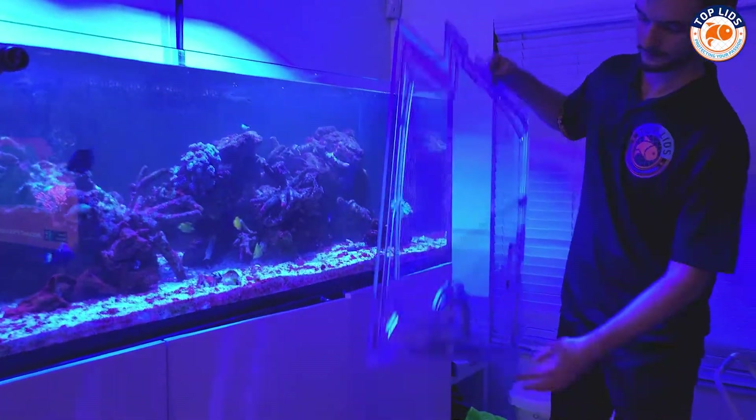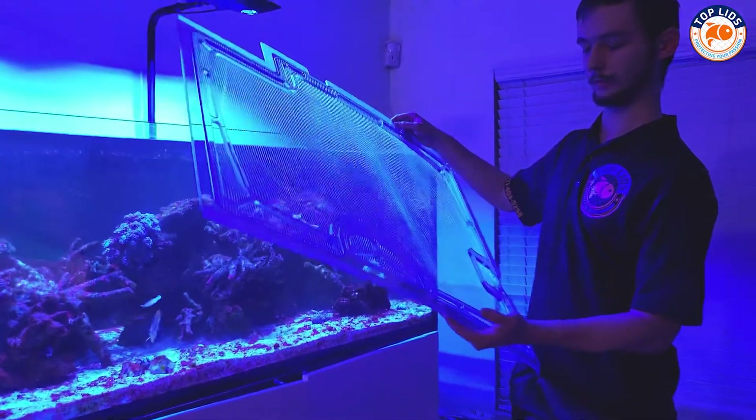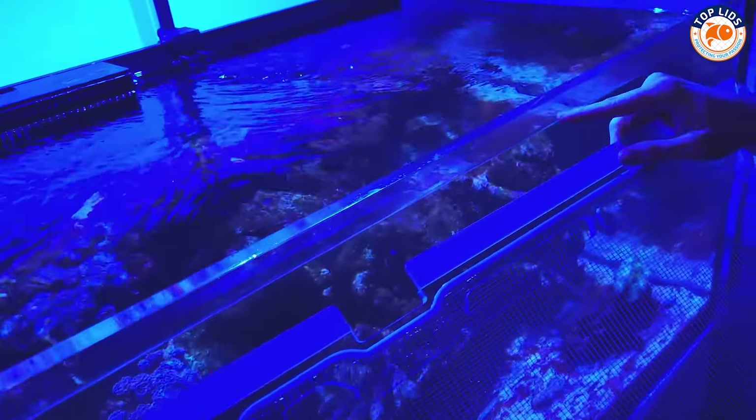We're going to put the first one on now. So how we fit test these — this lip right here, this haze portion, it's polished like this. This is what's going to actually rest on the glass rim here, all the way around. This is the overflow cutout and it's got a lip right here as well that goes all the way across. This is a really important part for extra support, and we will show that here in a moment.